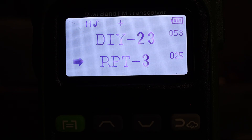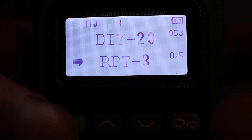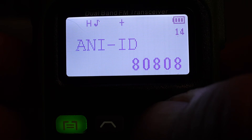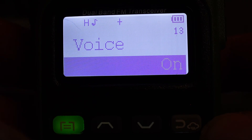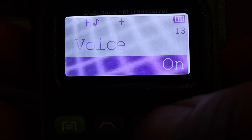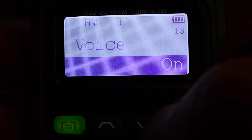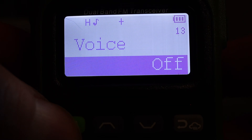Now we'll make two basic changes to get you familiar with navigating the menu. First, we'll change the keypad beep and the voice feedback. Hit the menu button to get into the menu, then go down with the down arrow to menu option 13, labeled Voice. Hit menu again to make changes to this option — you'll see the options highlighted and you can scroll through them with the up and down arrows. Select Off and hit menu to confirm the change.